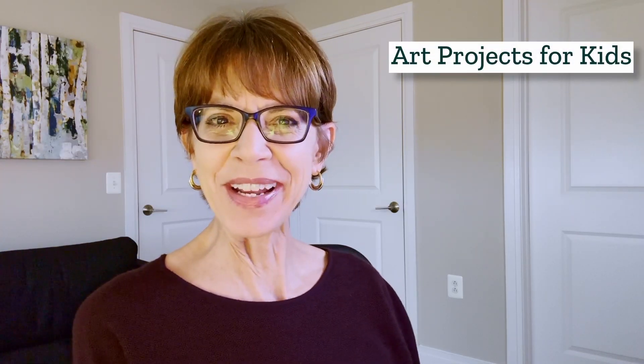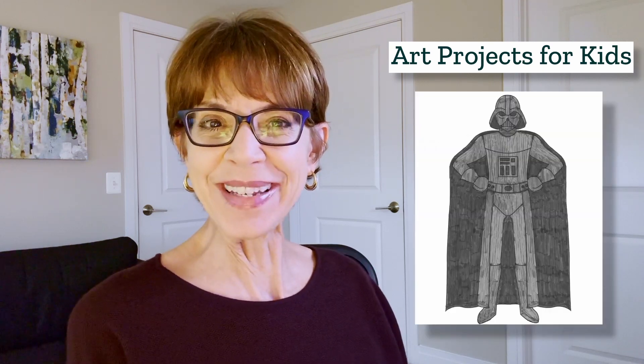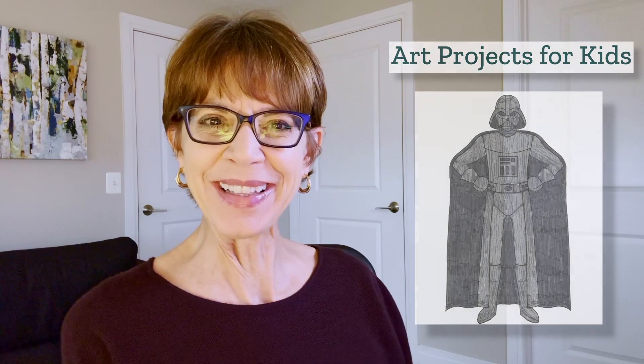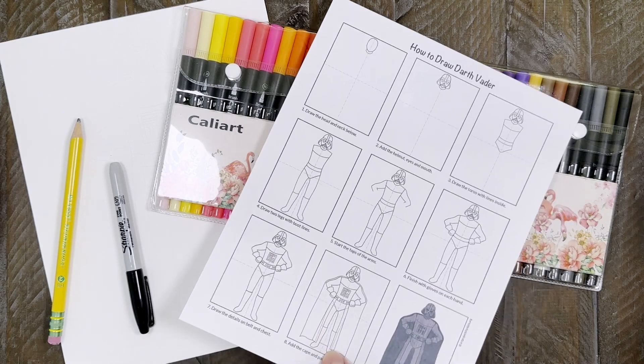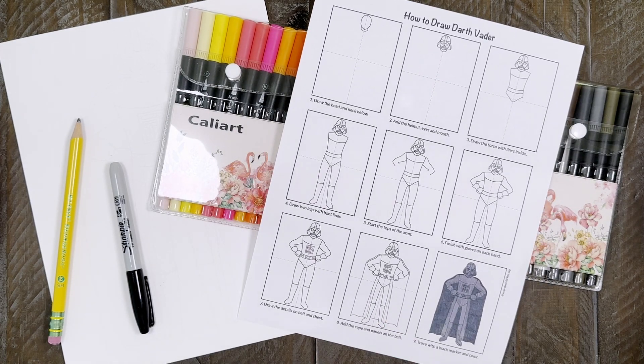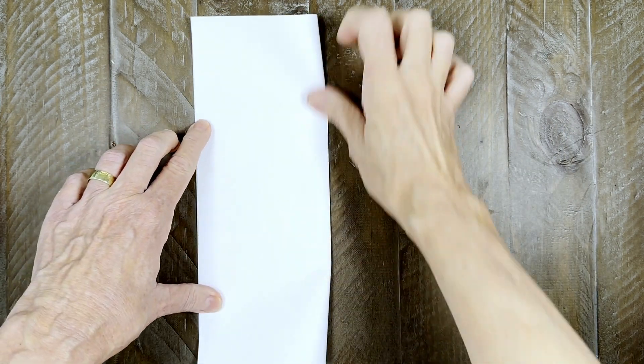Hi, I'm Kathy the art teacher from Art Projects for Kids. I've created a new drawing video to show you how to draw Darth Vader. He's got all his cool details but is still pretty easy to draw. First you need to collect your art supplies: drawing paper, colored markers, a pencil, and black marker for tracing. You can also download this free Darth Vader tutorial from my website.